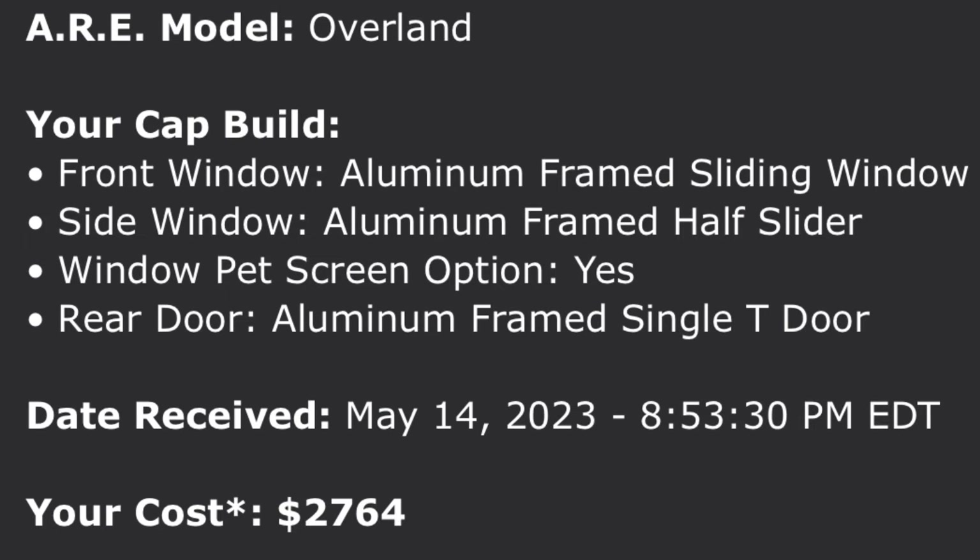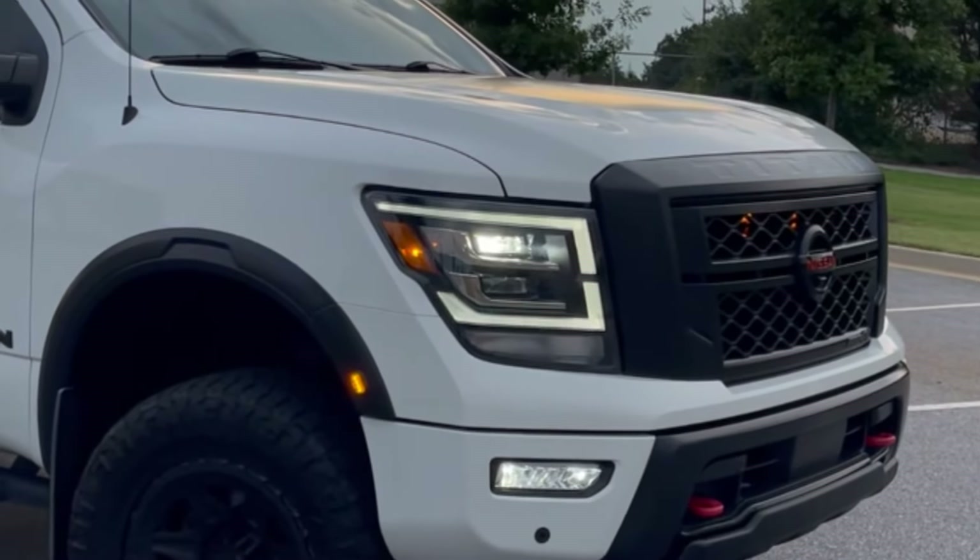I moved back to looking at Lear or ARE — I was seeing those at $4,000 to $5,000, which was really painful. Then I came across the ARE Overlander with the black trim. I knew color matching the white was going to be tough, and having that black trim would break the two colors up and make the difference less noticeable. Looking at the pricing with the features I wanted — the sliding windows with screen and the slider window at the front — it was going to come in around $2,800, including $150 for installation. That was an excellent estimate and really hard to beat.